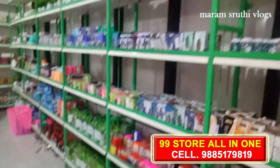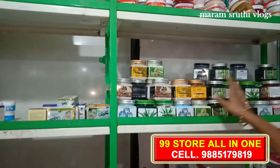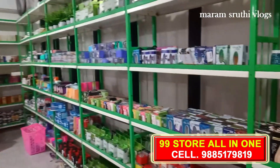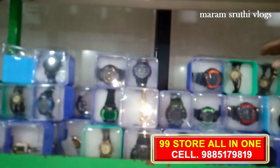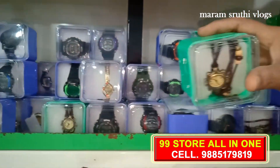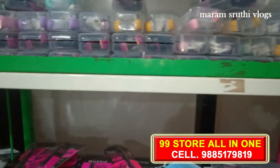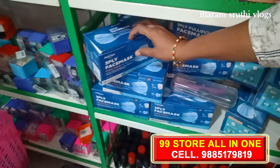There are hand bags, hand tasers, face masks, and scubbers at 99 rupees. There are also watches in different models and hairball products. There are masks available as well.